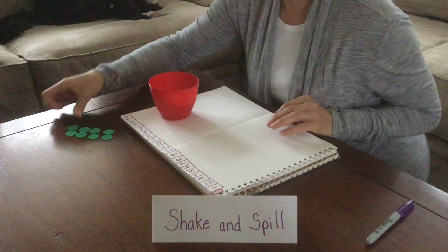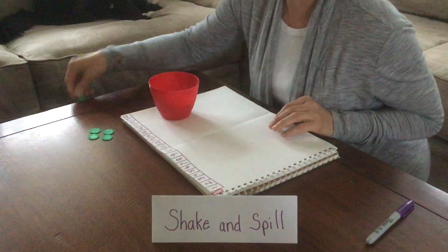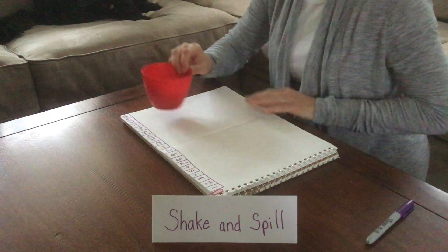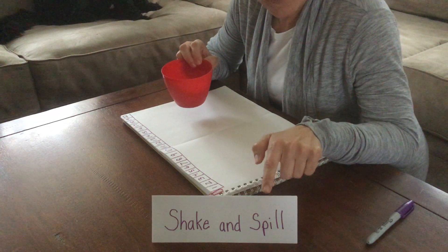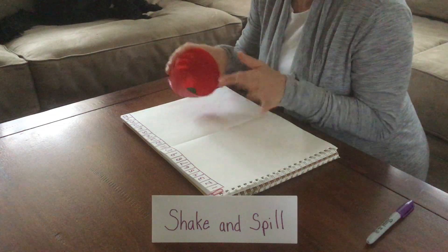1, 2, 3, 4, 5, 6, 7, 8, 9, 10 chips. Now the next part is the shaking part. We're going to shake them up and we're not going to spill them all out.